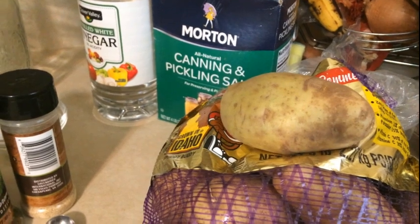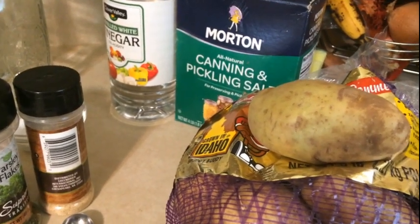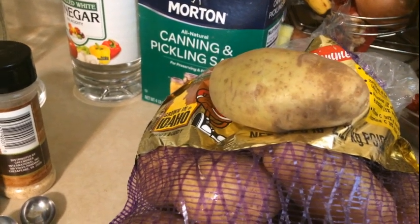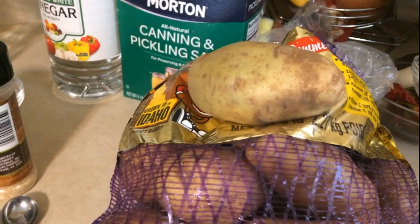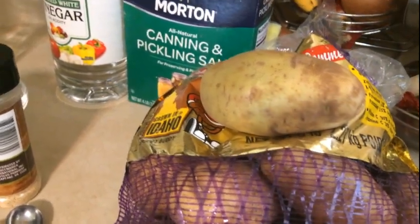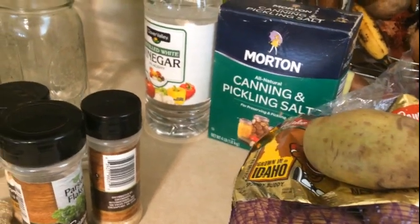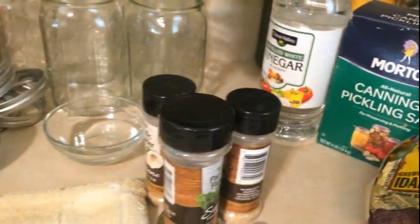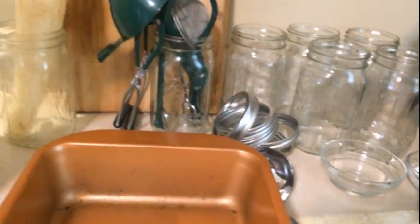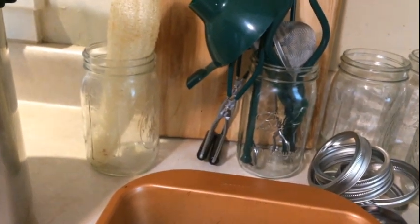Welcome back to another episode of Green Life Garden and Home DIY channel, it's your girl Roe, aka Mommy Green Life. Today I'm going to be canning potatoes — we had a bag of potatoes left over from the Thanksgiving holiday and I could tell they're getting to that point where they may not hold up too much longer, so I want to take you through my canning process.